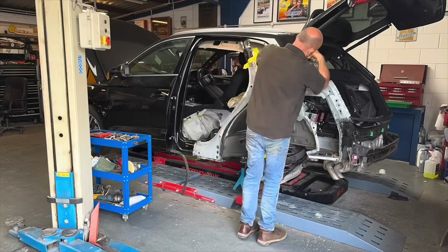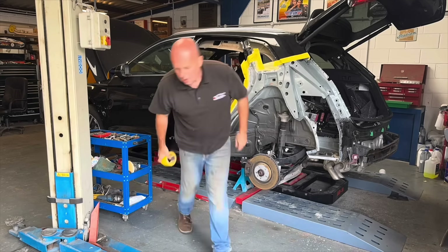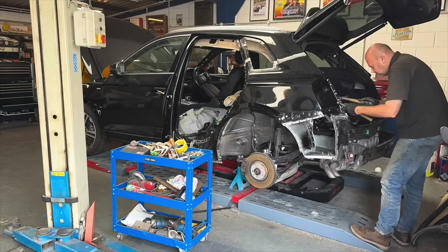Hi everyone, welcome back to the channel and a new video on this beautiful 2019 Audi Q5. Lots of work in the last video where Chris removed that damaged quarter panel and actually started preparing the new one ready to go on. I think you actually got it fitted on there, and you wanted to address something that was in the comments - yes, several comments regarding the inner panel.